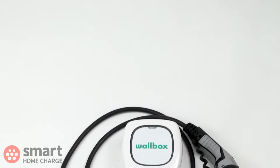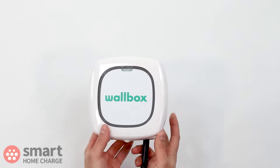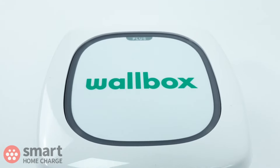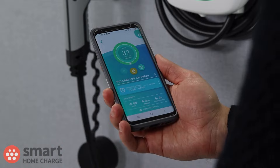So what is the Wallbox Pulsar Plus all about? Well, it's a compact unit and at this price point, it's probably the best looking. It has a nice, curvaceous style to it, while the glossy finish adds to the overall high-quality look. The logo is prominent and you also have this LED ring, which will glow green when charging or change colour depending on the status. For example, it will glow amber if you use the remote locking function.